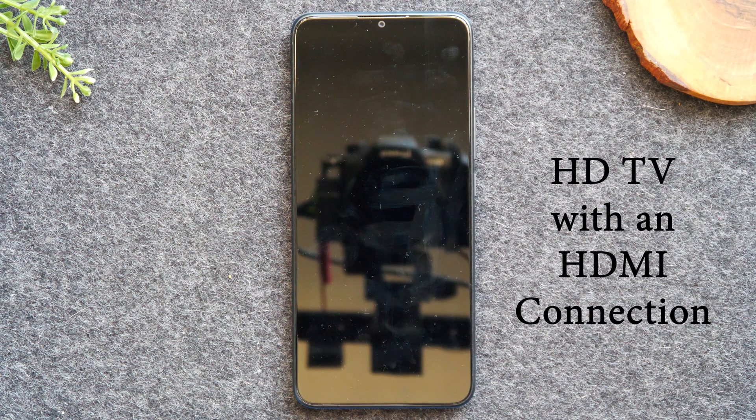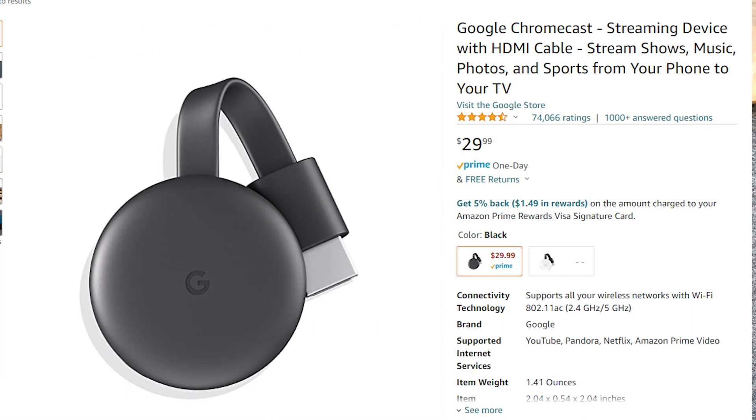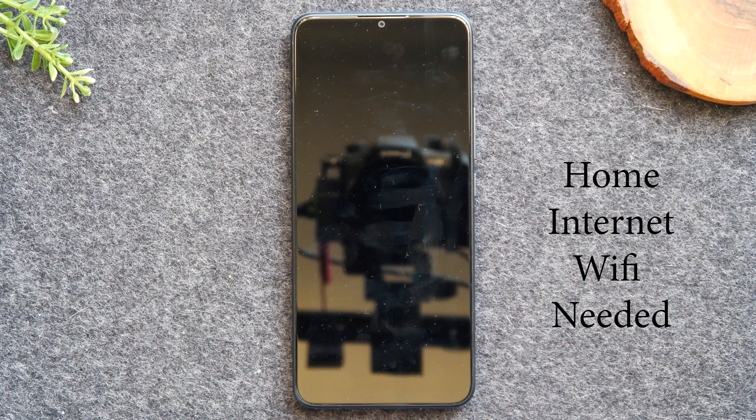Let's jump in and talk about what you need to make this work. The first thing you'll need is an HDTV with an HDMI connection. Second, you will need a Google Chromecast. And third, you will need Wi-Fi. Those three things are necessities to make this work.